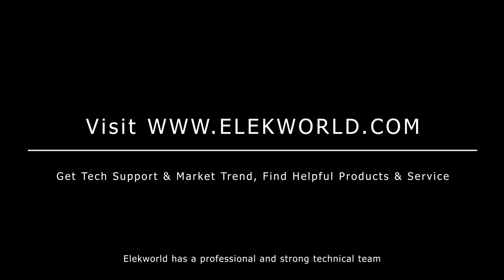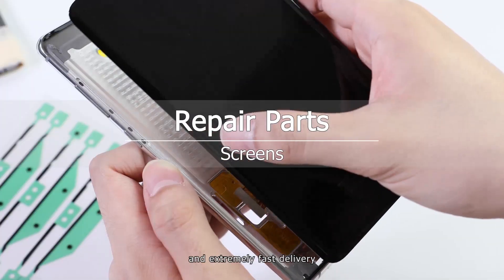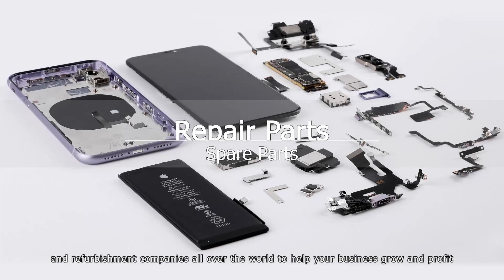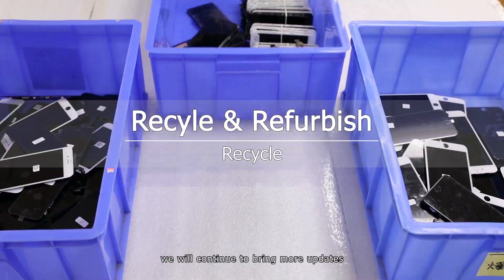Electworld has a professional and strong technical team. Our parts are of perfect quality, competitive prices, and extremely fast delivery. We look forward to collaborating with repair shops, wholesalers, and refurbishment companies all over the world to help your business grow and profit. Please subscribe to our channel — we will continue to bring more updates.